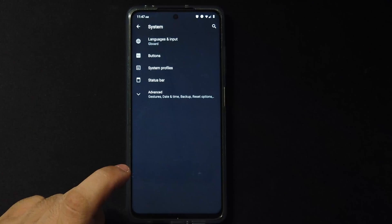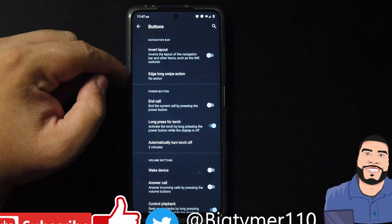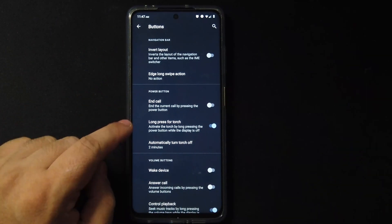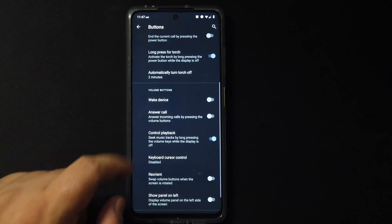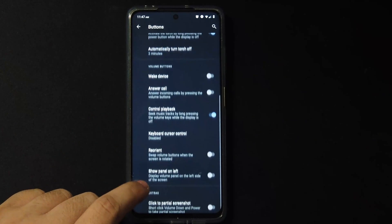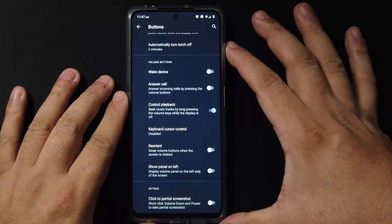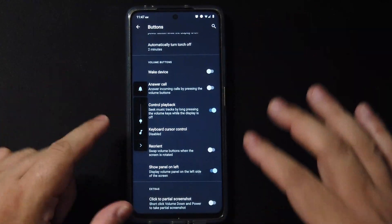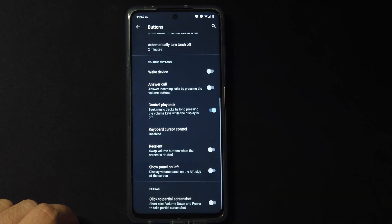In system settings there are many more options. Under Buttons we have the ability to remap the layout, we have the long-swipe action, and end-call long press for the torch, which I love. You also get volume button options like reorient and showing the volume panel on the left side instead of the right.